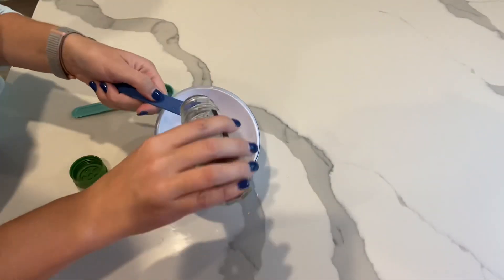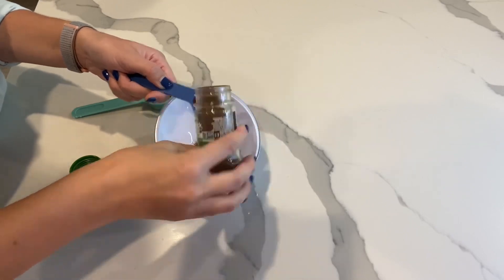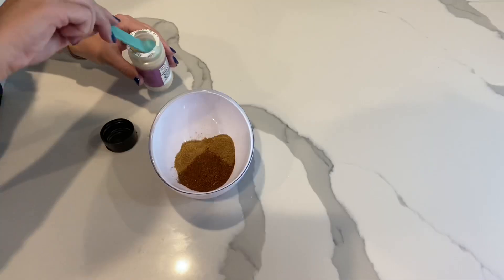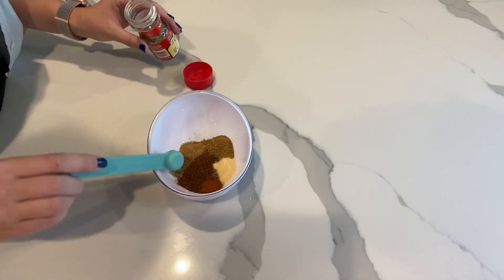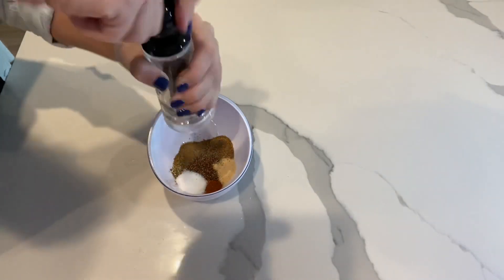You're going to start by combining your spices. Start with one and a half tablespoons of chili powder, then add two teaspoons of ground cumin. Now add half a teaspoon of garlic powder, a fourth teaspoon of paprika, a fourth teaspoon of oregano, one teaspoon of salt, and a fourth teaspoon of black pepper. Now all you have to do is mix.